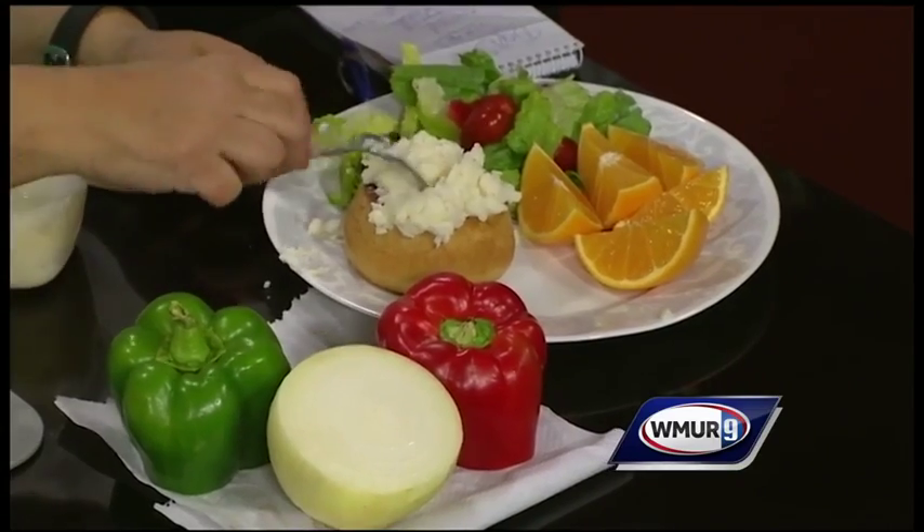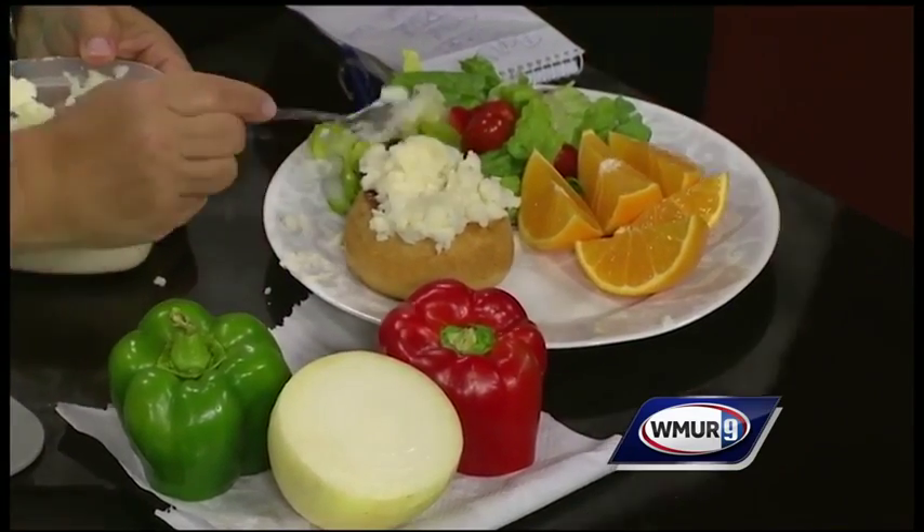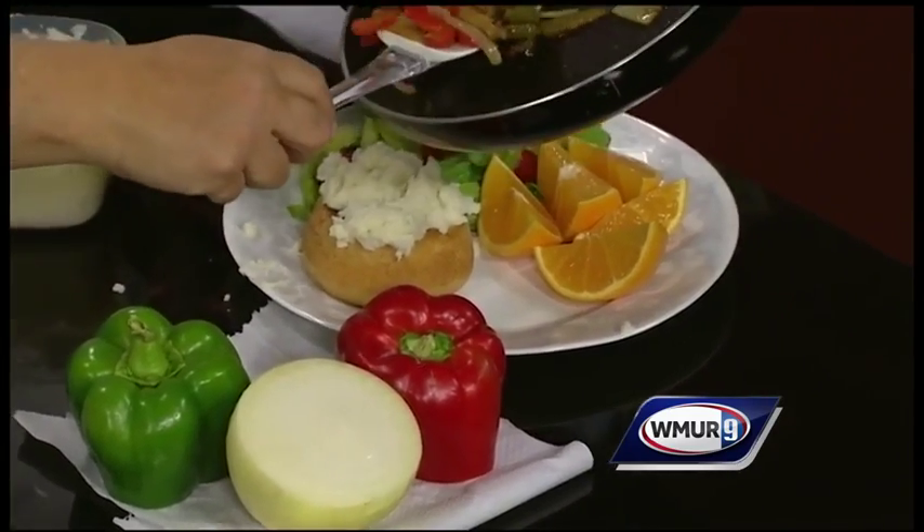We tried it last year and it was very popular. So it's been kid tested. It also won a little recipe challenge contest — just a little one.